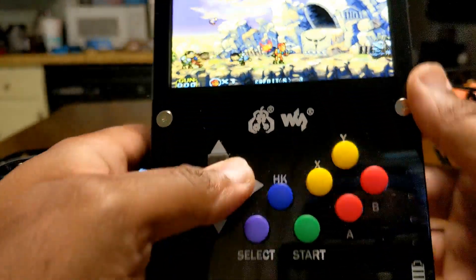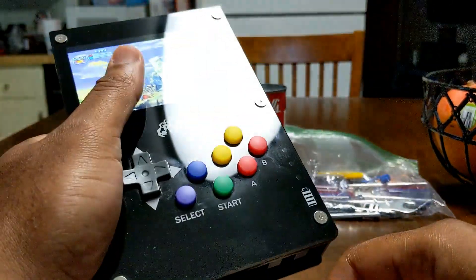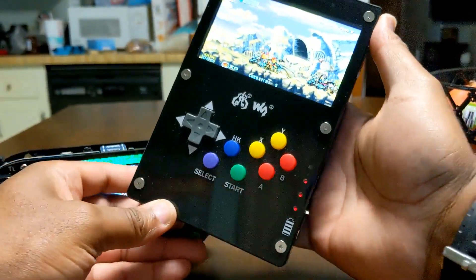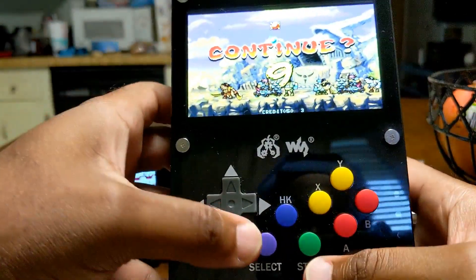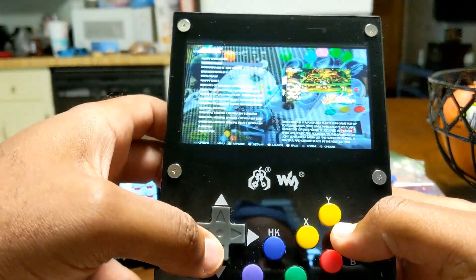Just to give you an idea of how it looks in the hand — I have pretty big hands, but for the average person it's not that bad. It's a 4.3-inch screen, it's not that big. So we'll go and check out something else.